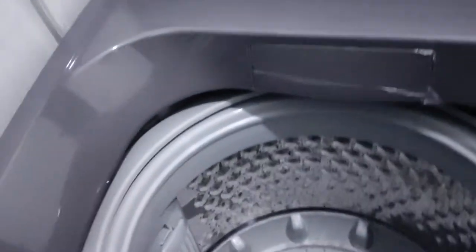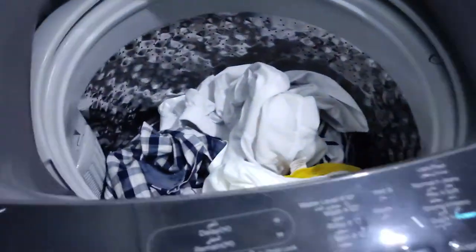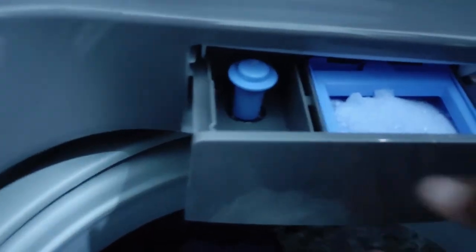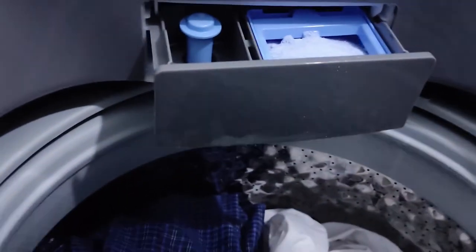Now we put the clothes in. If you have liquid detergent, you can put it on the side slot. Then close the lid.